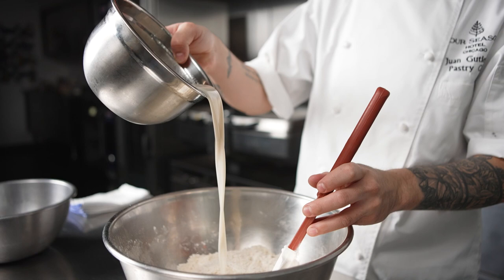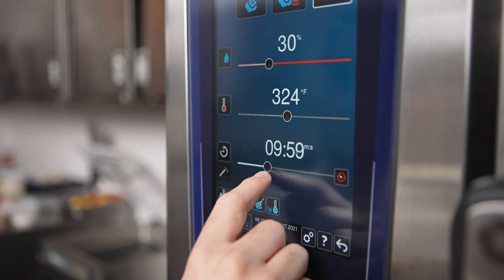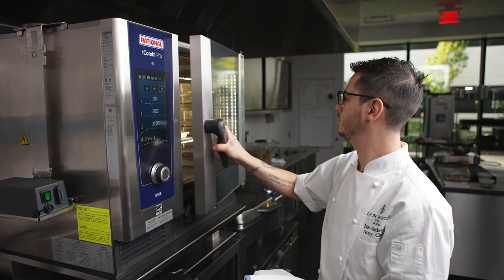For vegan desserts specifically, there is a lot of challenge, but having the right equipment really is going to make things much easier. For the peach cobbler, we made an almond cake which we bake in our Rational iConvy Pro, set to 50% humidity. This will really help us achieve the best texture on this cake.